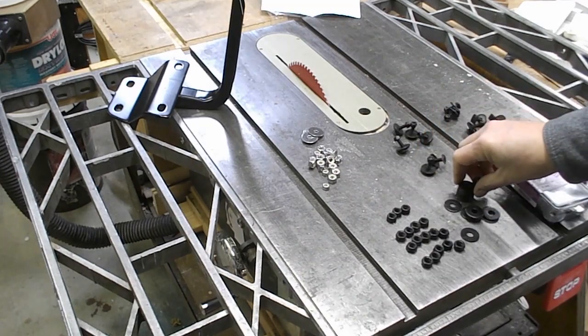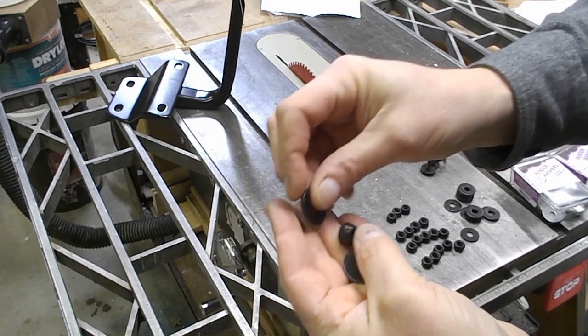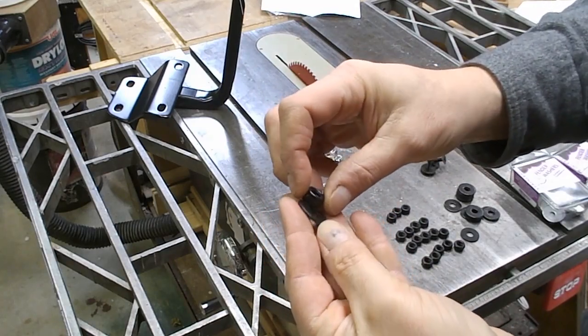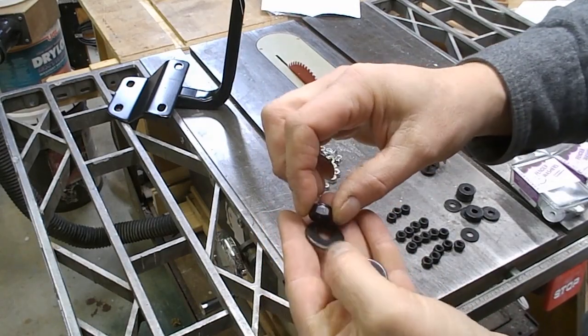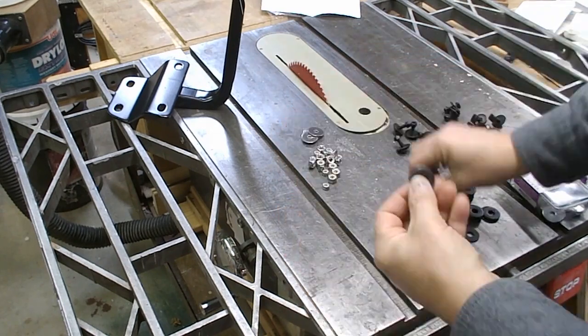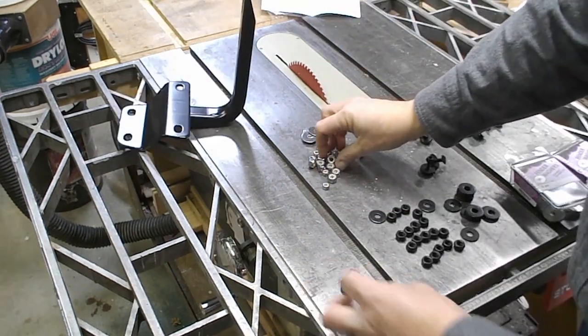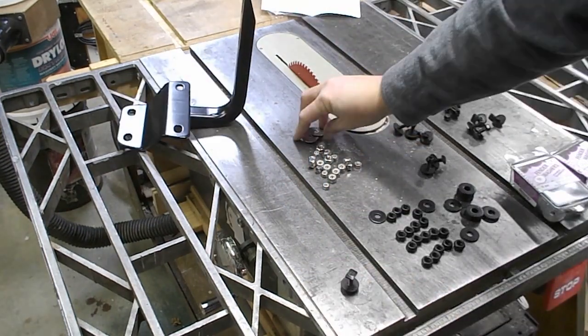They come with black hardware. I'm not sure what the coating is — they're ordinary steel with some coating on it, apparently black to match. Maybe they're powder coated, maybe it's something else. And they give you just enough, so don't lose any of them. I'm considering using stainless steel hardware instead.